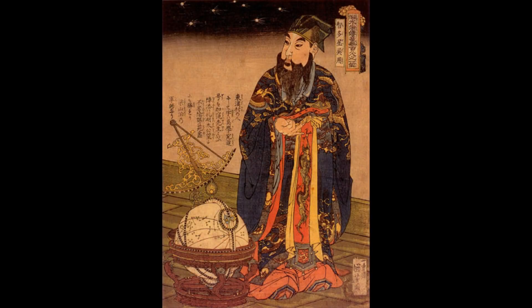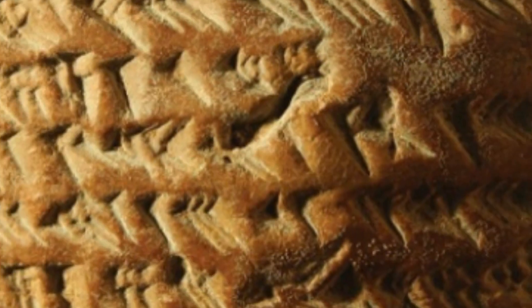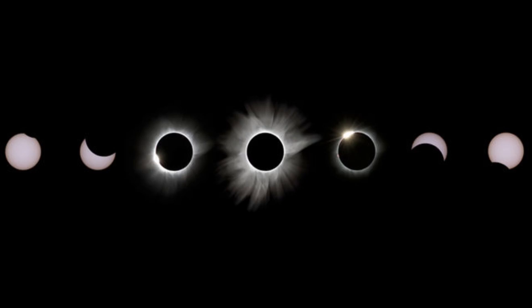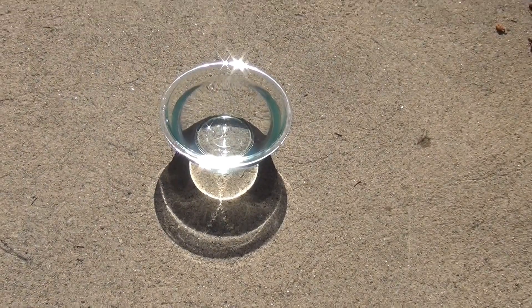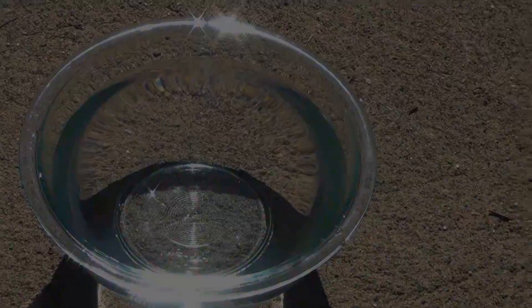People have been observing solar eclipses for thousands of years. For example, ancient Chinese records were found dating back to 1200 BC. Babylonians also had recordings of observations of eclipses back in 911 BC. They used a type of writing called cuneiform to record their data and make their star charts. Ancient Chinese and Babylonians studied solar eclipses and documented their observations. The Chinese used a basin of water to watch the reflection of the Sun to see the eclipse in the water.